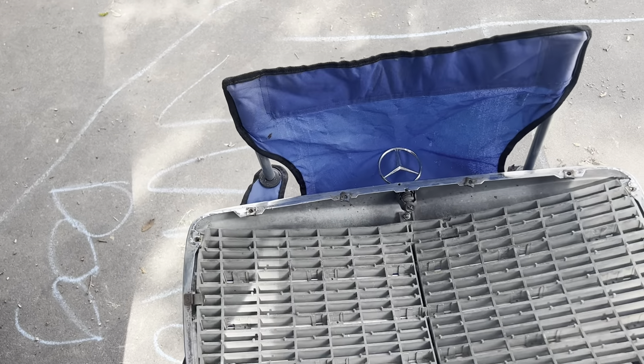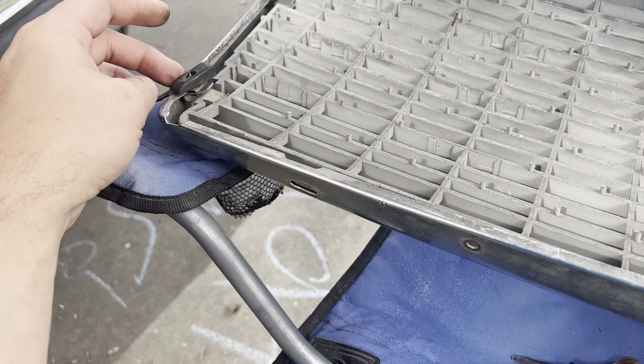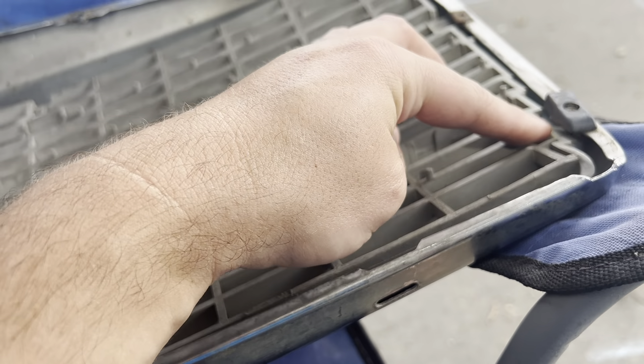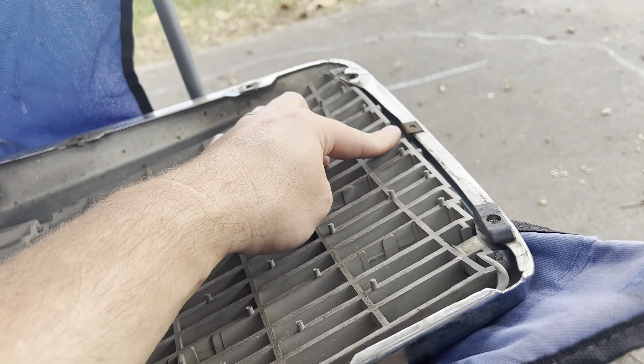Now that we've got this off we can see what's holding the grill down. You've got a screw right here — mine's already loose and almost fell out. Once you take those off you've got a little clip in here that holds the grill, and then a clip right here, so you'll have to undo those clips.